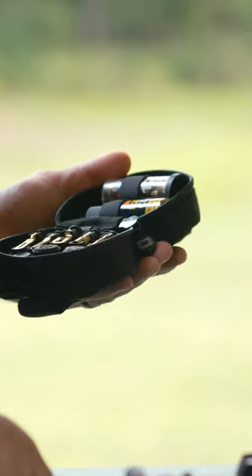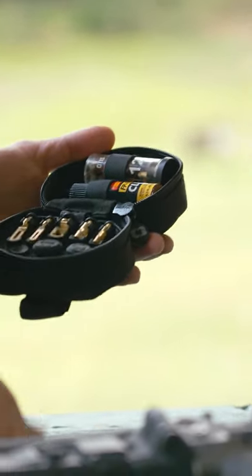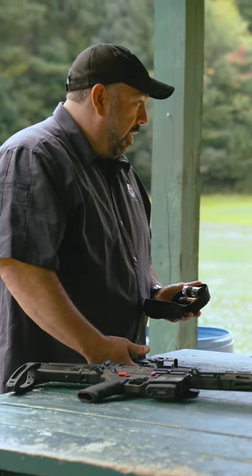This kit here is our 750 Tactical, and it does everything from a 17 cal up to a 12 gauge shotgun, all in this small compact kit. So this will clean every firearm you have.